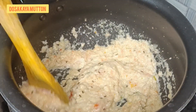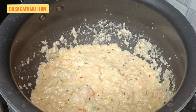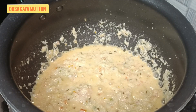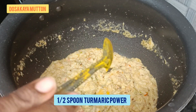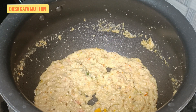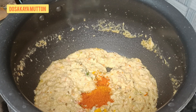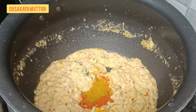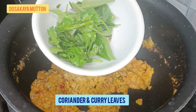Let it cook — not too raw and not too burnt, just minimum cooked. Do this step by step and you can see how nicely it's getting cooked. Then add half a spoon of turmeric powder, one spoon of chili powder, and half a spoon of garam masala — homemade, or you can use mutton masala. Give it a nice mix, then add coriander and curry leaves.